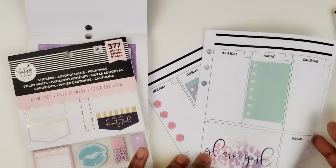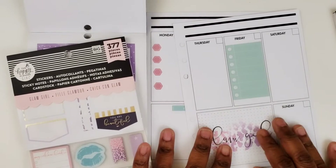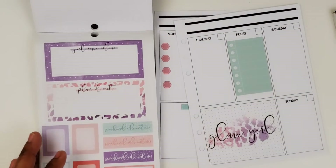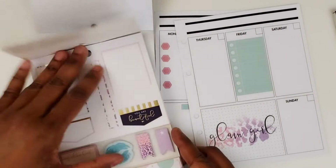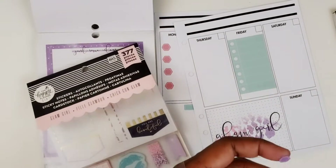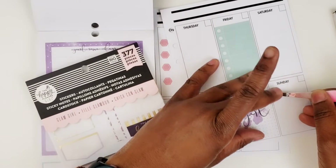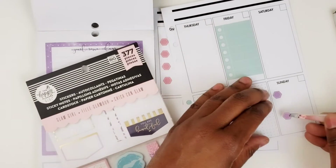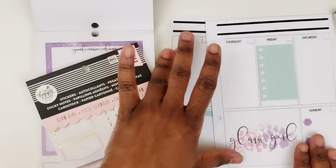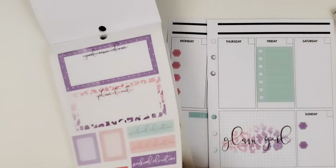Thursday... I think I'm going to do some bullets on Sunday — I'll do some purple ones and I'm only going to put two. And Saturday, I want to find a decorative box.